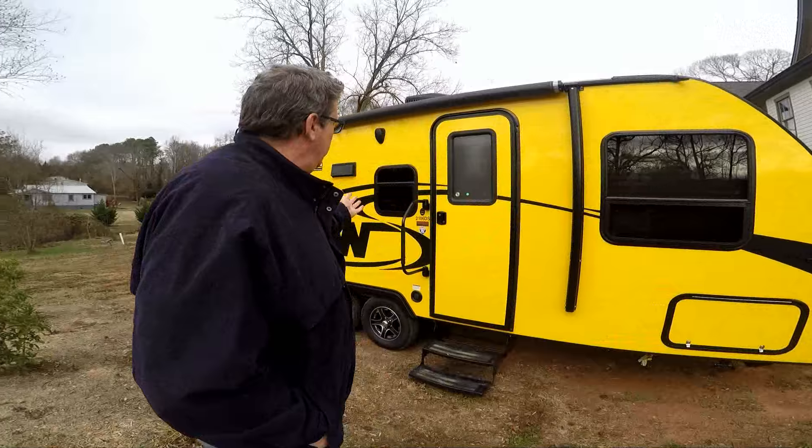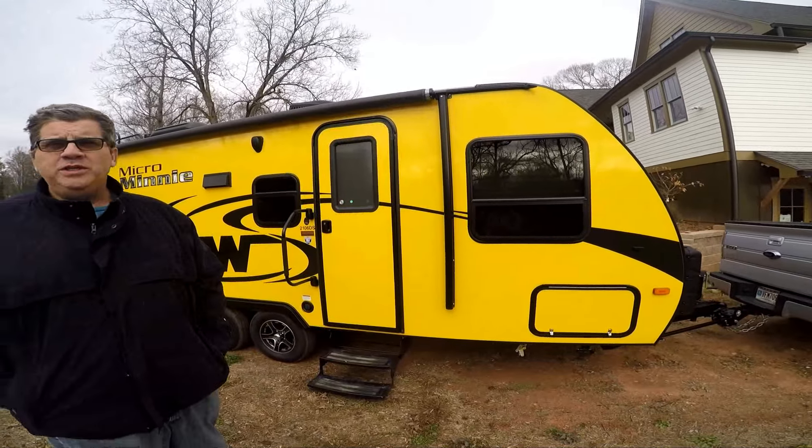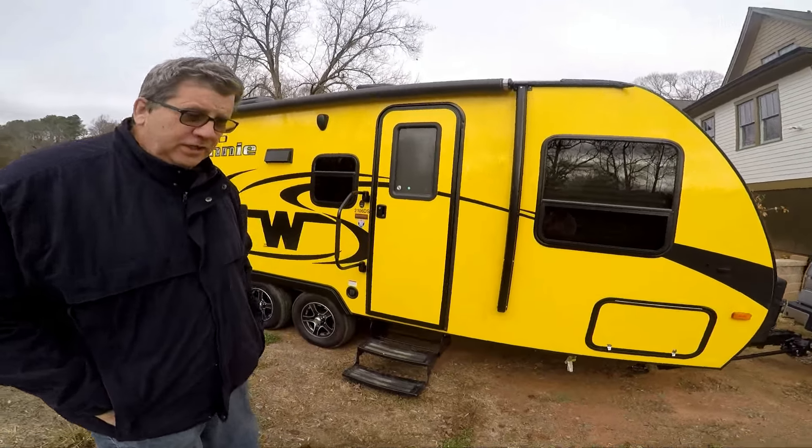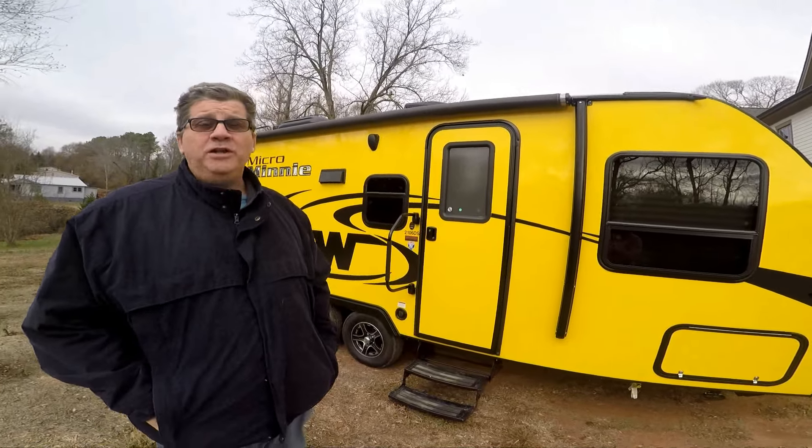Hello, it's Gard here with our brand new Winnebago. We just picked this up yesterday and brought it home. It's a 2106 DS. The DS stands for double sofa and it's in the color they call lemon.